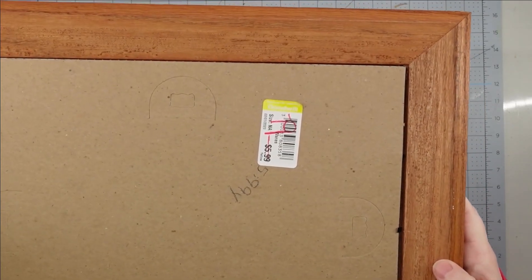Now we'll take our pocket and put it back into our frame, add our backing to it, and once we do that, this project will be complete.